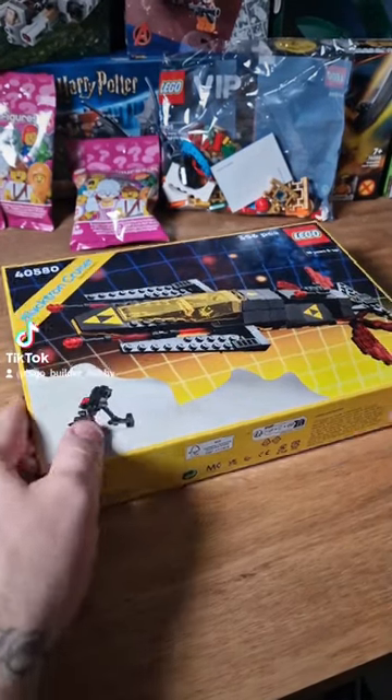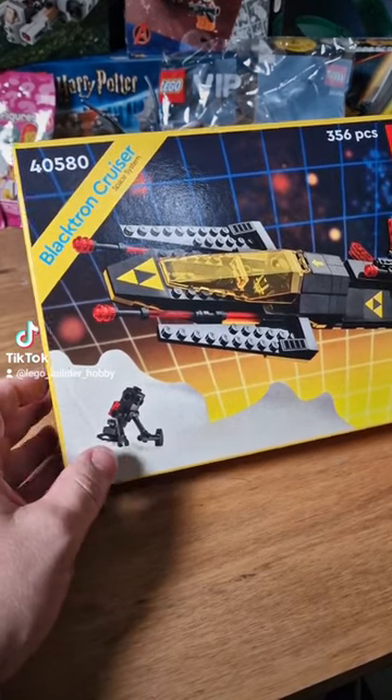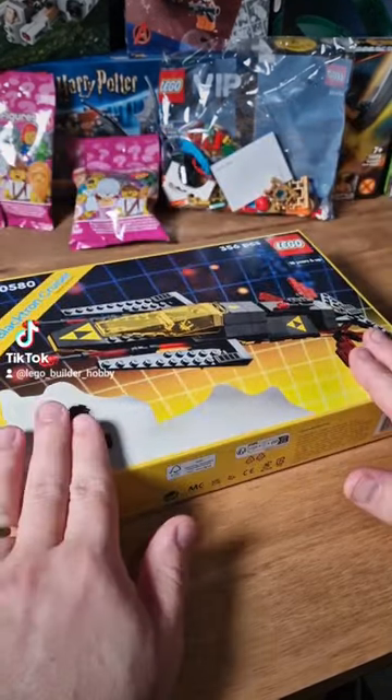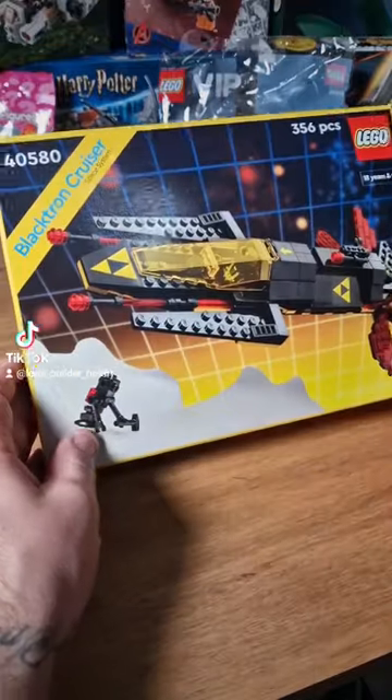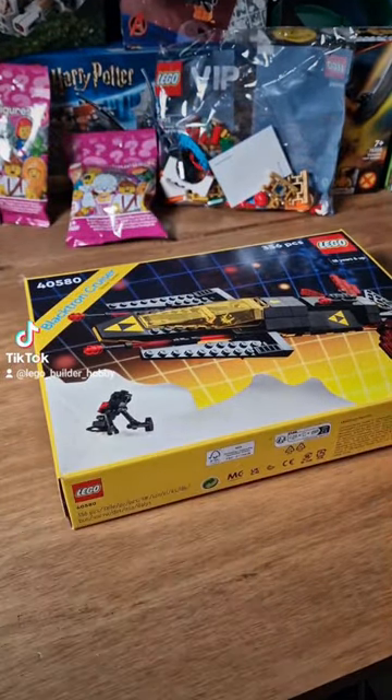Went to the Lego store today in Milton Keynes and managed to pick up this — the Black John Cruiser 40580. It was free, out of a gift, for spending over 170 pounds. So let's get to doing a speed build on it.